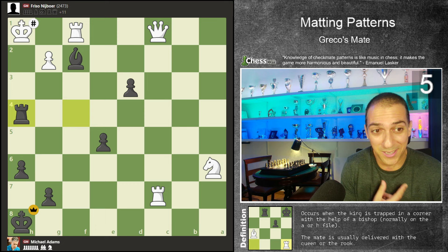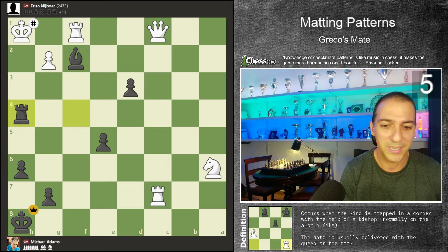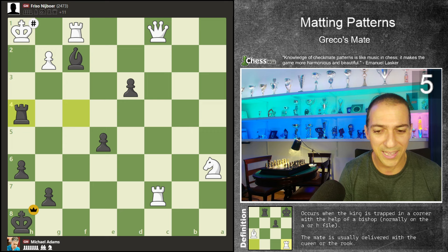We have given up a full queen — we are losing by 11 points. But it doesn't matter, this position is won for black. It's always pretty to give checkmate with the queen. I love when I give up a queen and win the game. The problem is that when you play against strong opponents they always resign, so we never actually deliver the checkmate. But when I lose, I lose by checkmate almost always.